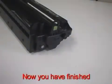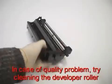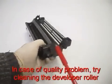Now you have finished. In case of a quality problem, try cleaning the developer roller.